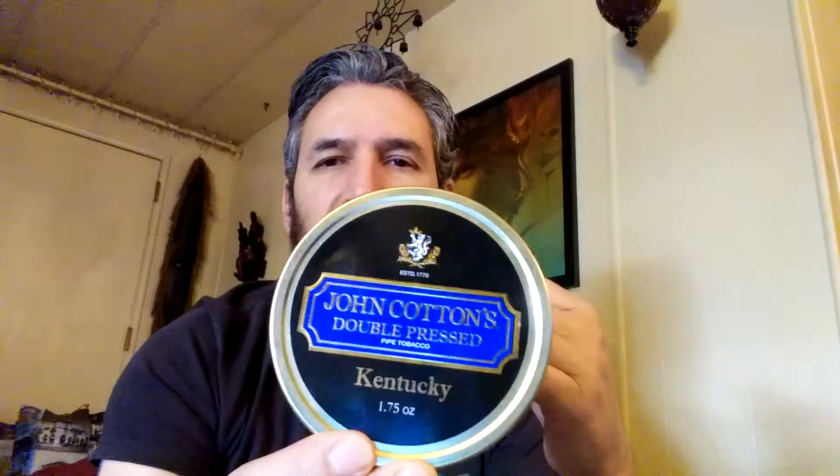Hey YouTube, Rene here again. Smoking John Cotton's Double-Pressed Kentucky. This is the second blend of this latest double-pressed line of the John Cotton brand.